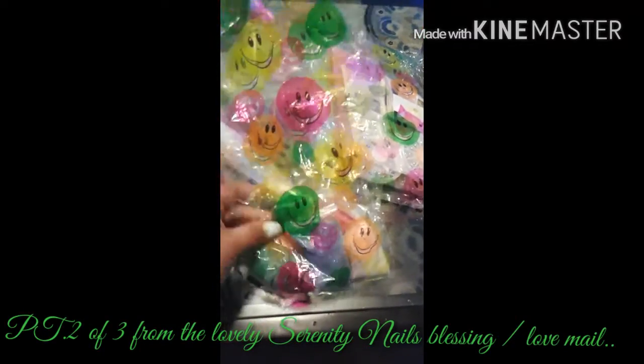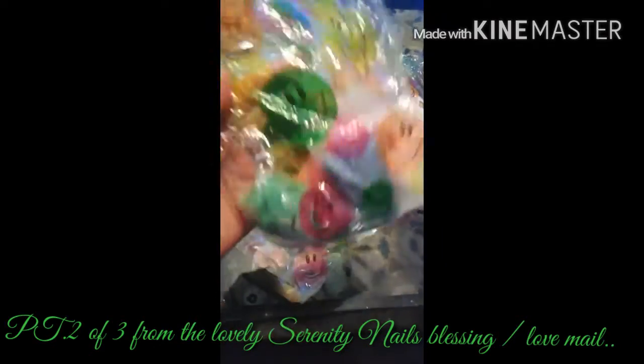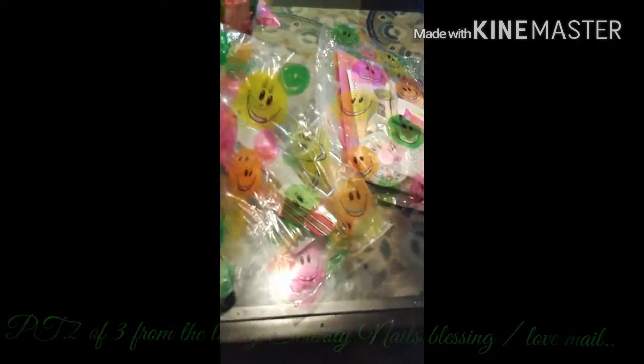Hey my lovelies, welcome back! This is part two of the lovely Serenity's Blessing slash Love Mail. Okay, in this baggie she sent me some sand — some white, purplish-blue, green, and red sand.